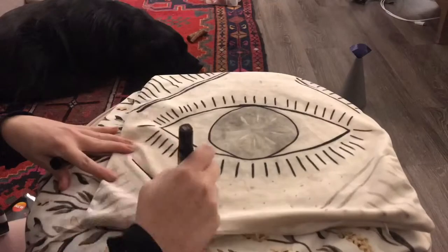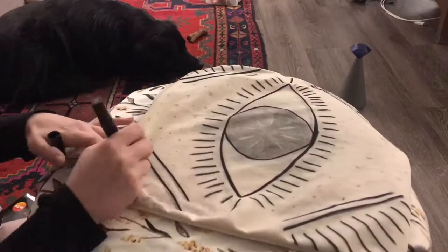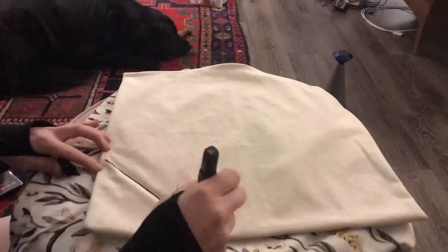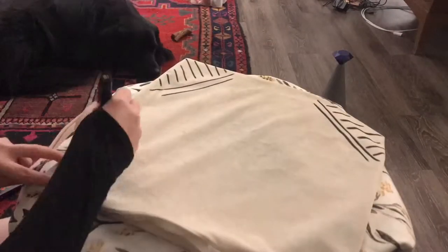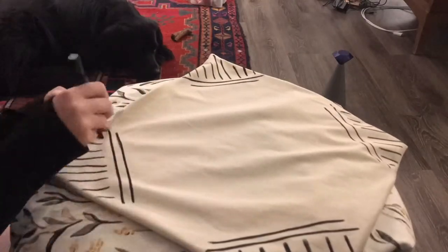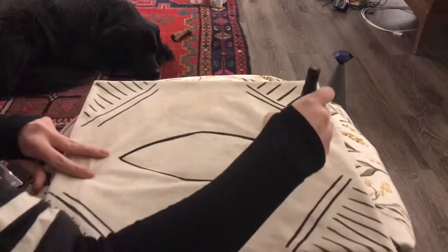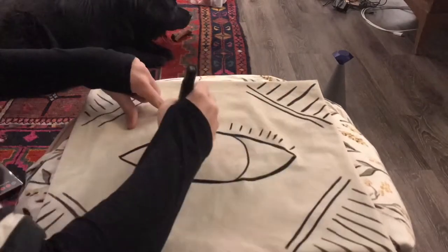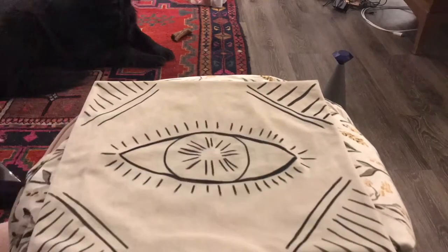I'm tracing my previous design with my black fabric marker, and it's working out a lot better. The design was inspired by a pillow I saw at Urban Outfitters, and I thought it would be really easy to recreate. Next I just flip the pillow over and do the same design on the back — I'm freehanding this, but you can use a stencil or ruler if you'd like. The markers don't dry very fast, so be mindful of where you put your hand down, because you can transfer bits of black onto your pillow if you're not careful.